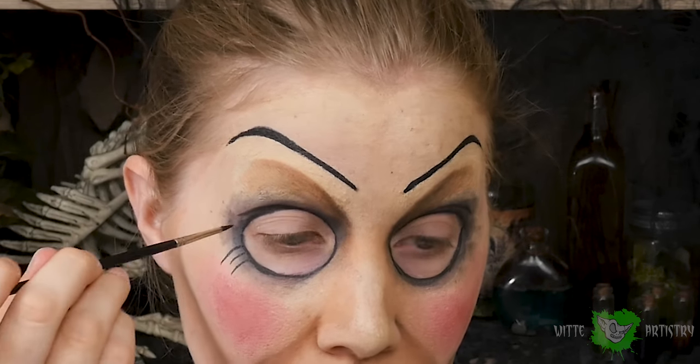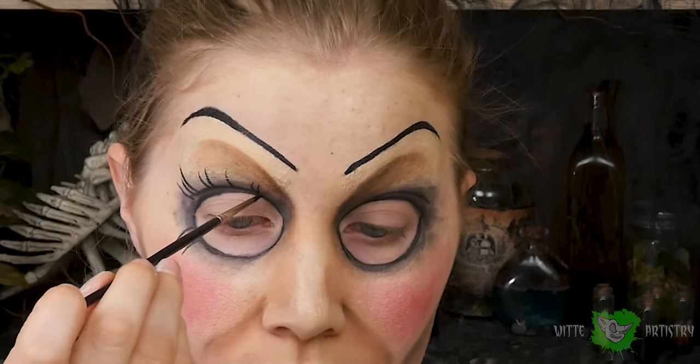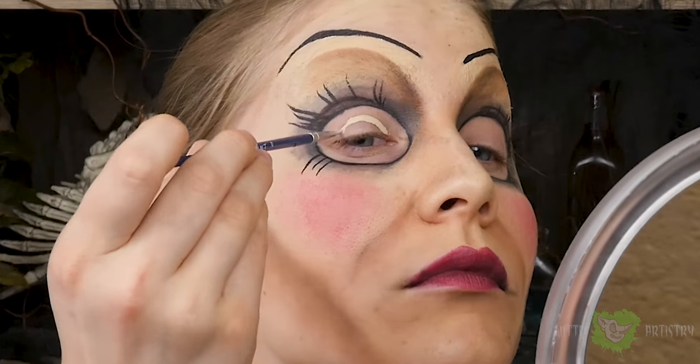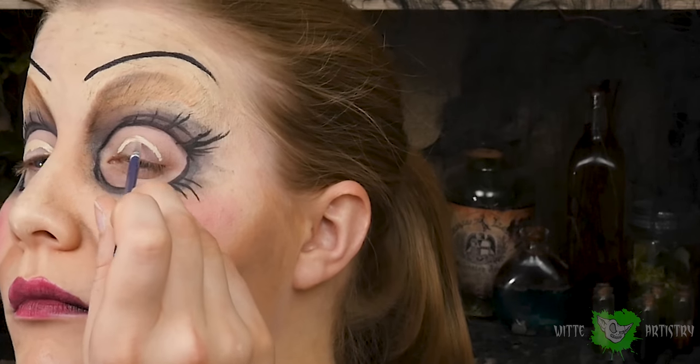Add some freaky doll lashes — they are very symmetrical so try to keep them the same on both sides. On most of the movie posters her eyes appear to be a strange brown color, so I mixed together brown, yellow, and white to create this creamy beige color and I'm outlining the shape of the iris.